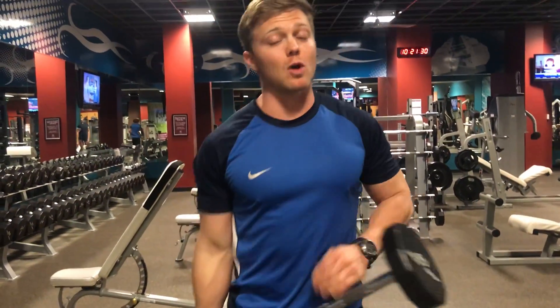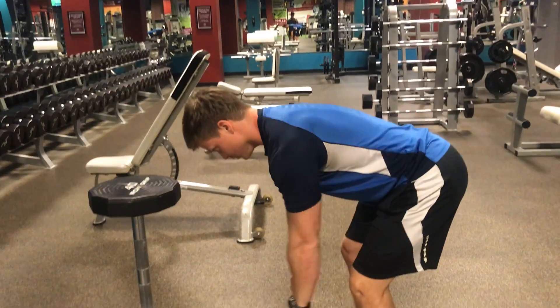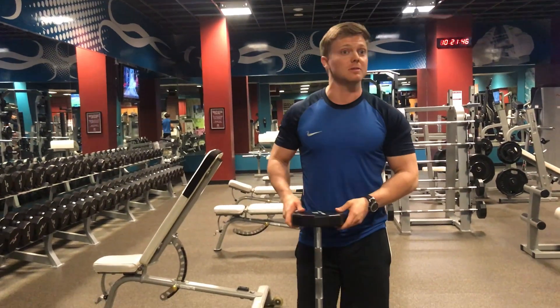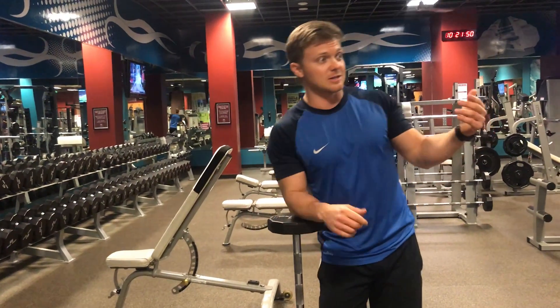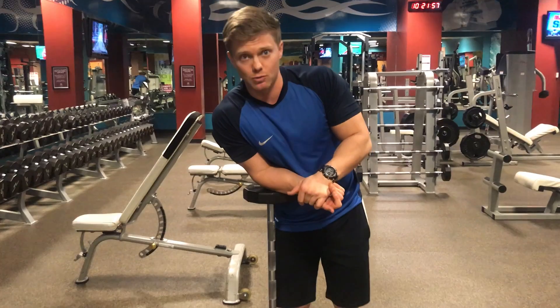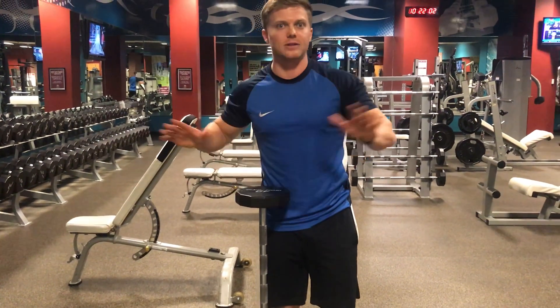Bent over barbell rows — it's a rowing motion, so it's for the back, and 'bent over' describes the position we're going to work from. These can be done with dumbbells, barbells, or bands. The form I'm about to go over also applies pretty much exactly the same way to a seated cable row as well, so it can be done in numerous ways.